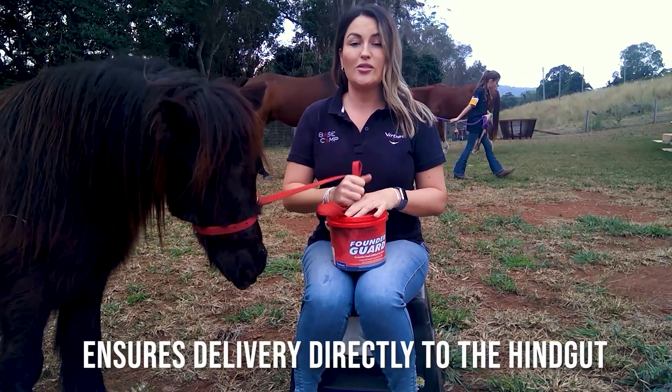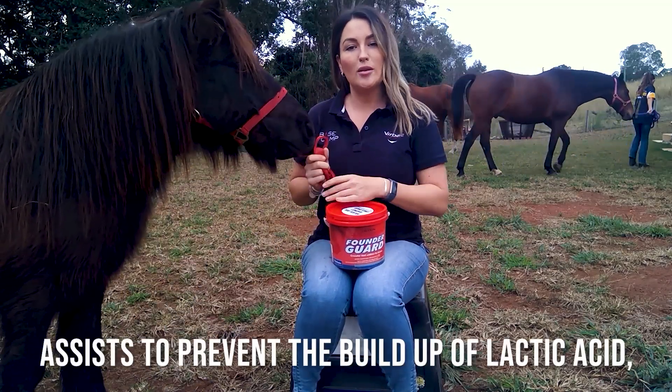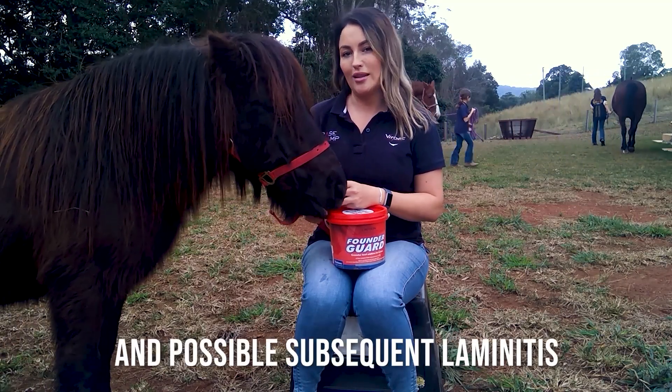FounderGuard has been formulated to ensure delivery of the active right to the hindgut, where it assists to prevent the buildup of lactic acid caused by fermentation. This in turn prevents damage to the gut lining and possible subsequent laminitis.